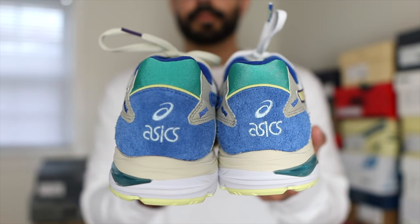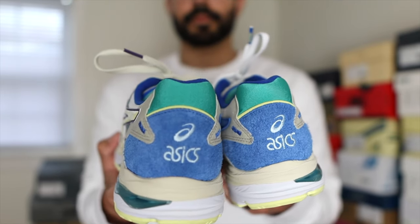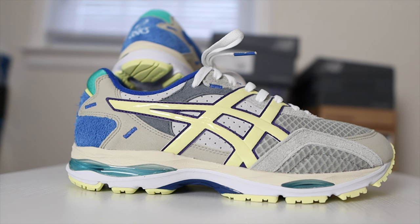When it comes to this particular Asics model, it was designed by Shige Yuri Matsui — I'm pretty sure I butchered his first name so I apologize for that. He was also the creator of the Gel I3, and this particular Gel MC silhouette released back in 1995. It's definitely one of Asics' classic sneakers — it was created back then to be a running sneaker but Asics has pulled it out of the archives and now it's becoming more of a lifestyle shoe.